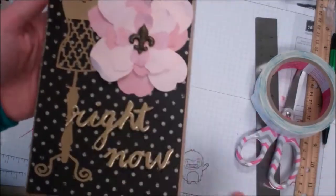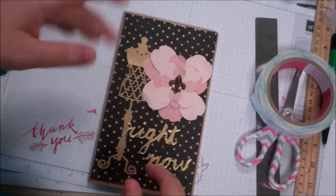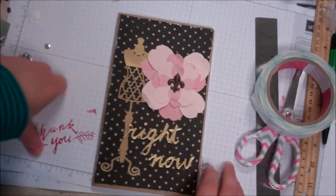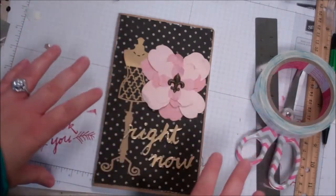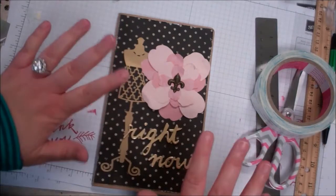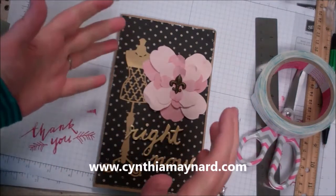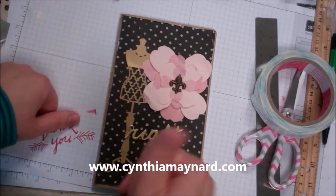In terms of decorating it, it's fun — it gives you a chance to play with your stuff and be creative, which is a gift, by the way. Being creative is good for your mind and lots of things. It gives us a peaceful time, especially during our tumultuous world. We need a little peace and creativity. Go ahead and give this a thumbs up and subscribe to my channel if you like altered projects, and go visit my website at CynthiaMaynard.com. Thanks guys, have a great day.